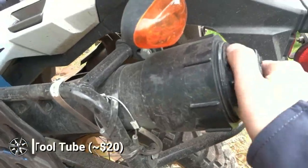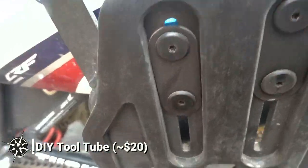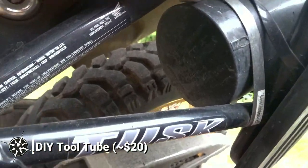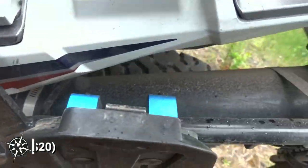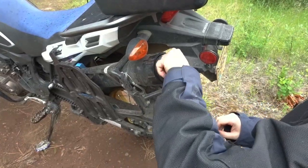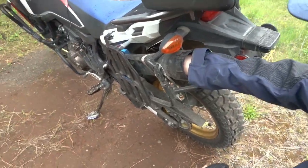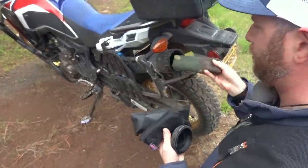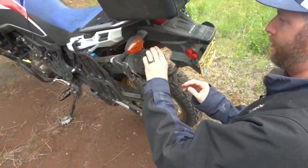Integrated with the Tusk Pannier Rack is my custom tool tube, which I have mounted to the pannier rack with stainless steel pipe clamps. The tool tube consists of simple 3-inch ABS plastic tubing, with a plain end cap on one end and a screw cap on the other. At a couple of feet long, the tool tube provides just the right amount of space for a few tools, like critical wrenches and a tire plug kit. It's certainly a lot more useful than the OEM tool container. I bought this practical tool tube for around $20.